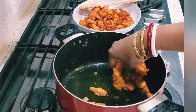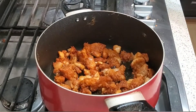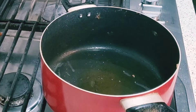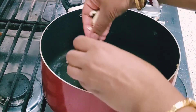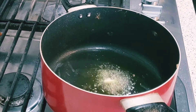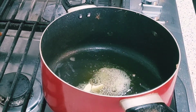If you want the classic chicken 65 look, you can use a little red food color - I will not use it at home. For my second batch I will keep it in the same pan. I'll add 1 tablespoon of butter for making the chicken 65 gravy. It will not be very runny - it will be kind of dry but with a little bit of moisture. It is not fully dry.